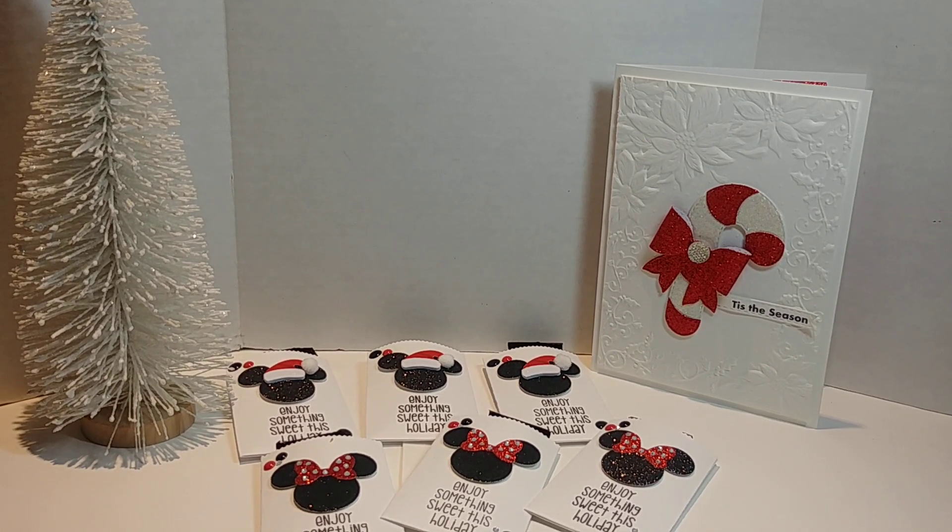I pray that you were inspired, and my customer approved of her order, so these are being shipped off. Alright you all, be encouraged, be blessed — love you, bye!